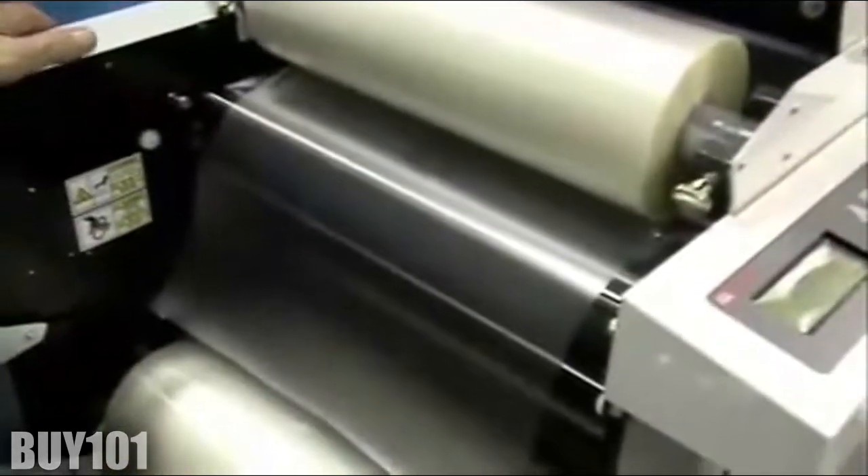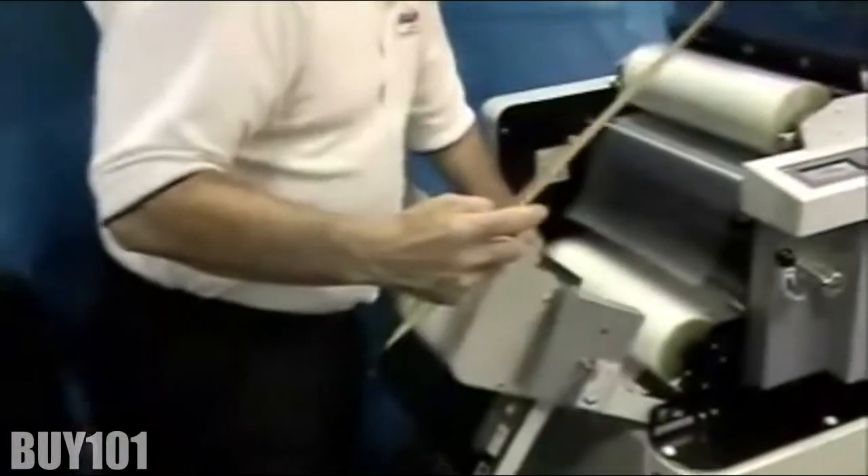After threading the bottom film behind the idler roller, go to the rear of the laminator and the rear cutter, and put the cutting blades in the film set position. This positions the blades away from the web of film and the threading card, preventing any potential jamming.